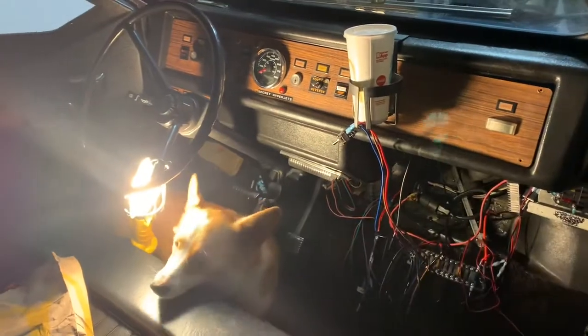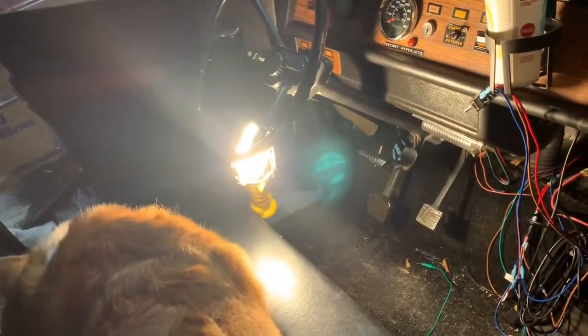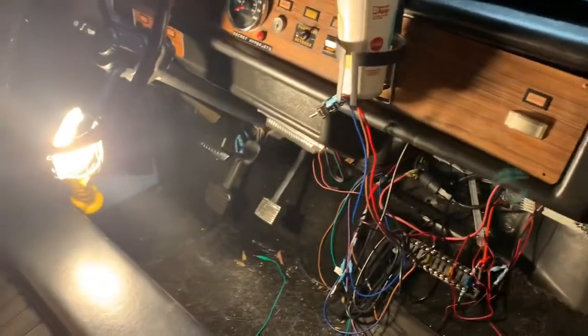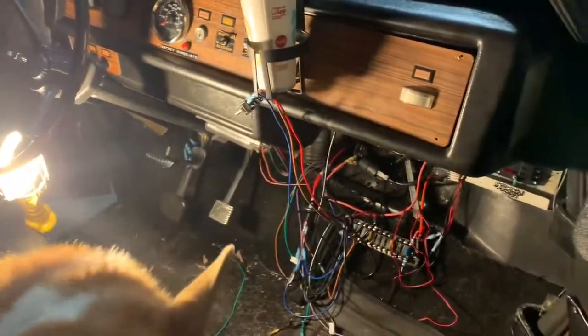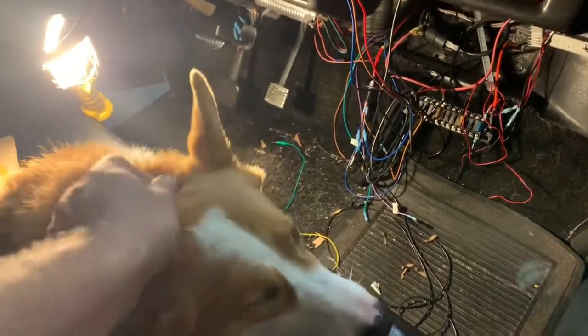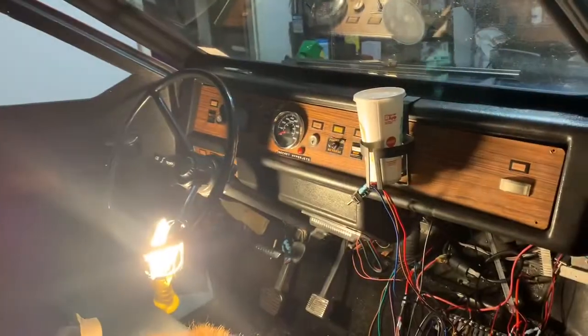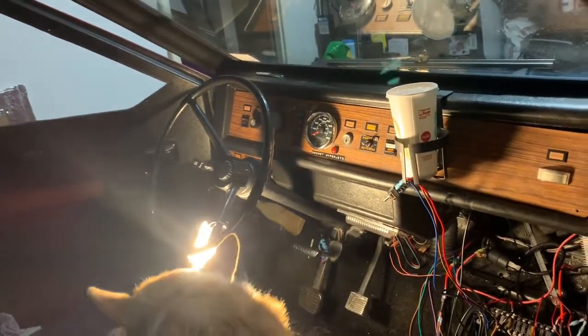Everything went as well as it could — we always have little hiccups. I was gonna test going around the neighborhood and I did. The acceleration was much better. I got up to 20 miles per hour really quick. So the throttle percentage for accelerating was definitely the issue. After I took it around the neighborhood I went to see if I could get above 20 miles per hour and just floor it, so I went out on the road a little bit.